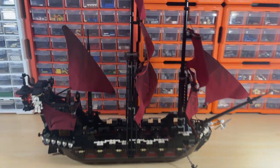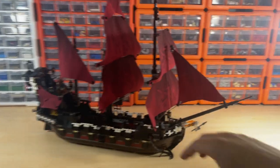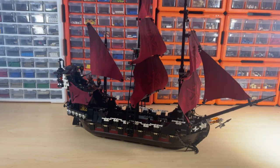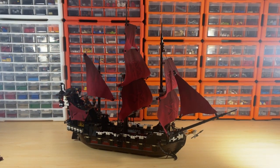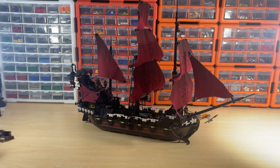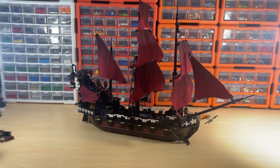That's a good look at the ship — the looks are really the selling point. It looks awesome. I'll put it on display next to the Black Pearl which will look really cool, and now I'll move on to a close look at the minifigures.